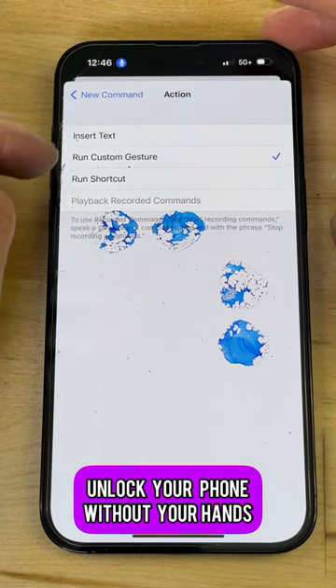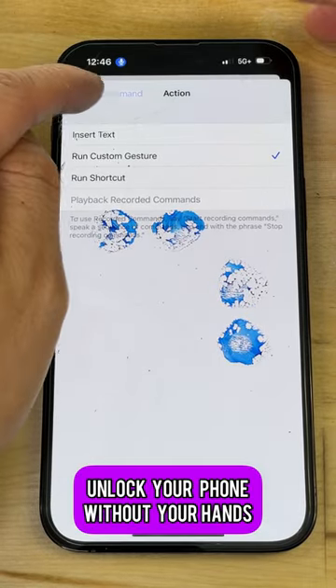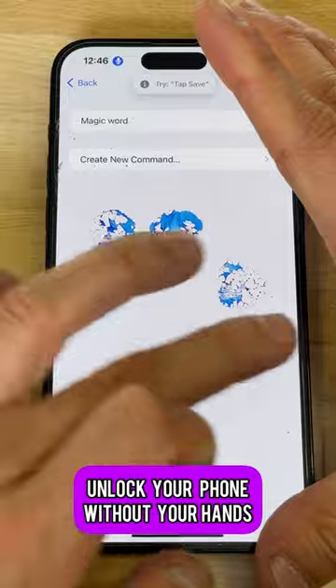Set the action to Run Custom Gesture, then draw out your passcode pattern — mine is 9, 6. Save it. Save. Now watch — I'm gonna erase this.